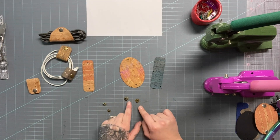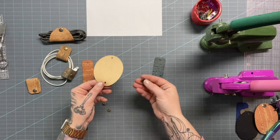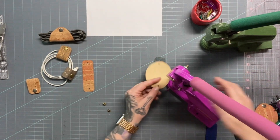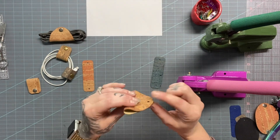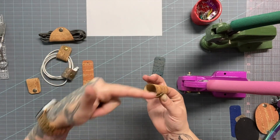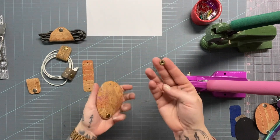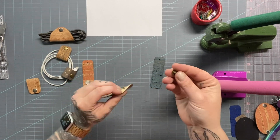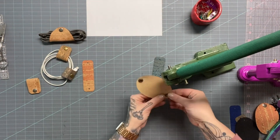We're going to start with our snap and our cap. I'm going to be putting the cap on the right side of the cork and attaching my snap to the wrong side. I have my press set up with my dies, so I'm just going to snap that into place. I'm going to snap it like a taco. To do that, you need to put the flat top-hat side on the right side of your cork, then the sombrero goes on top, and we press it into place.